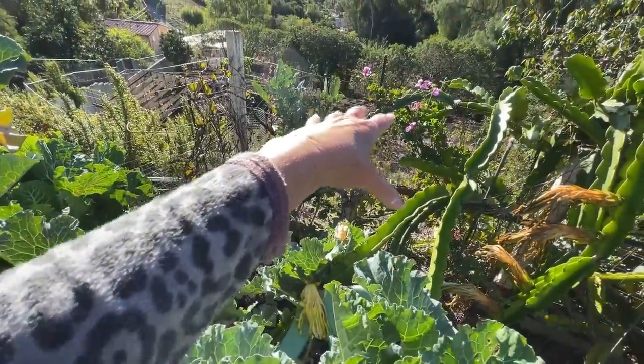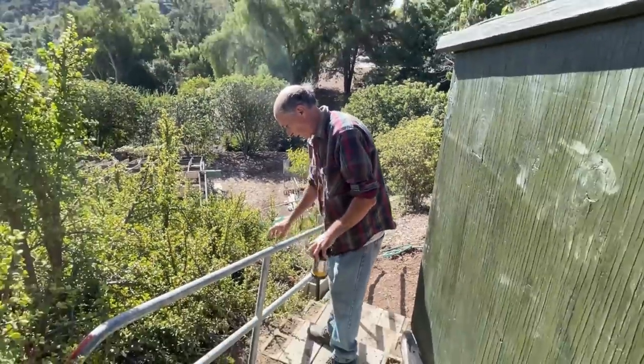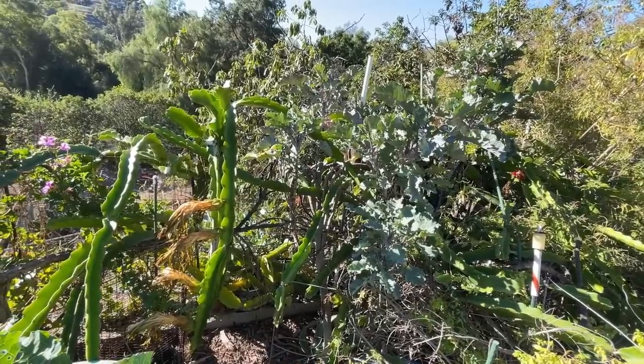That's broccoli back there. I want to clear this out later on in the year. I can't believe how it's like a field of green — it's gorgeous, absolutely beautiful. Look at the geraniums there, look at the purple tree collard. I have a secret garden behind there. Gary's been working on it and I want to walk through that another day and show you what he's been doing.